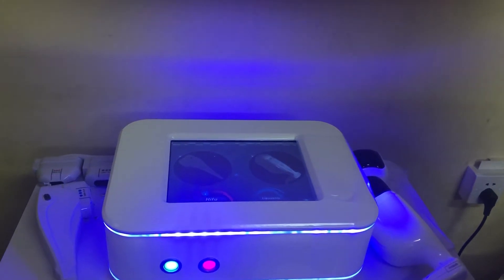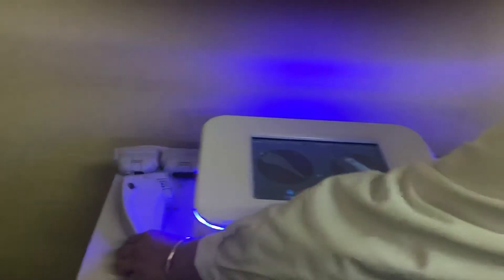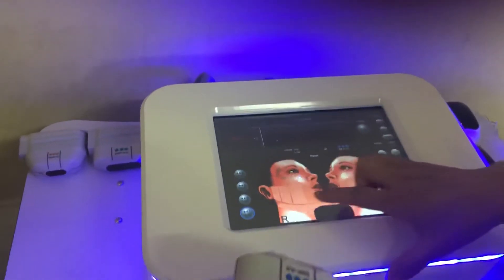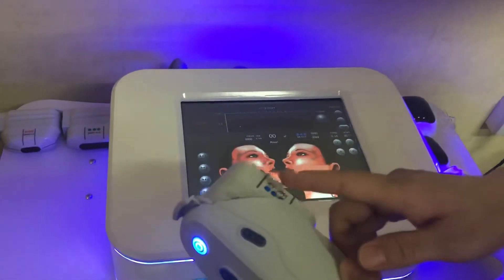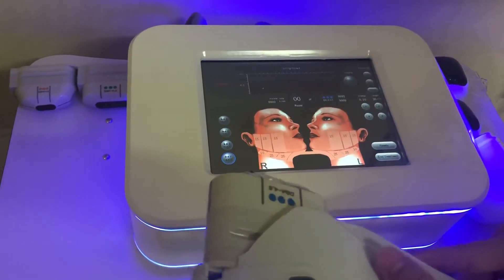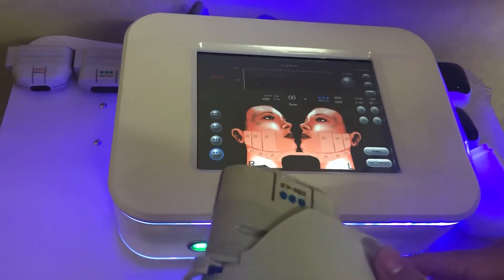Introducing the 2-in-1 Hyphoon and Liposonics machine. The Hyphoon comes with 3 cartridges for facial use — 4.5, 3.0, and 1.5 — and also has 8 and 13 cartridges for body slimming.